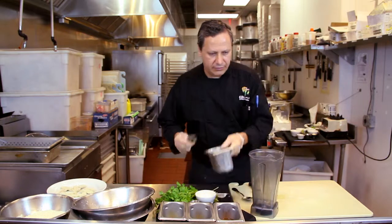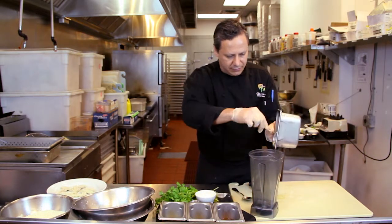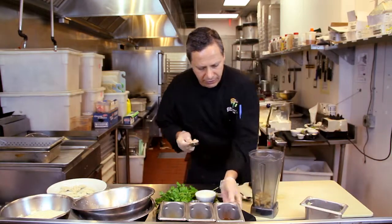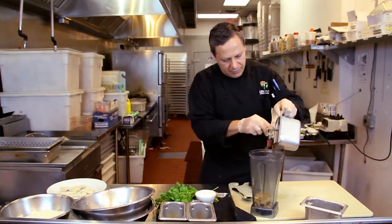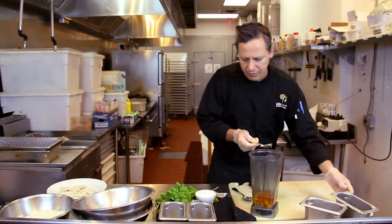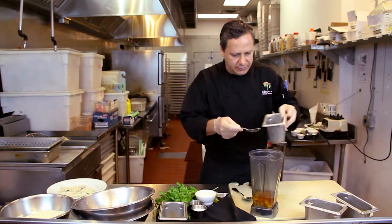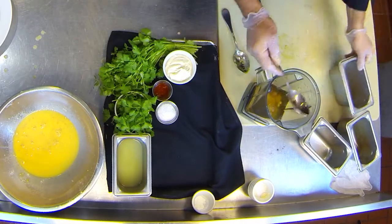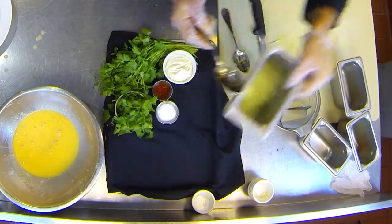We're gonna add the roasted garlic, then add the honey and rice vinegar, and we're gonna blend all these ingredients together. This is gonna be our base.